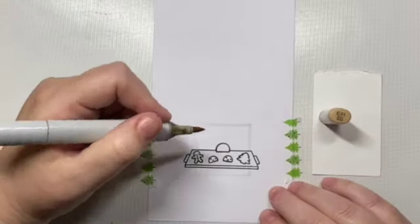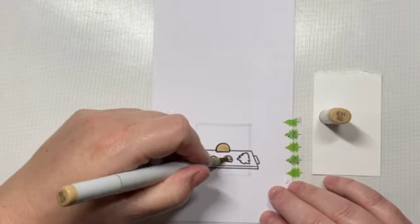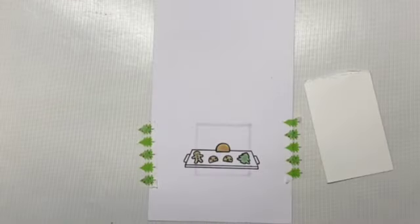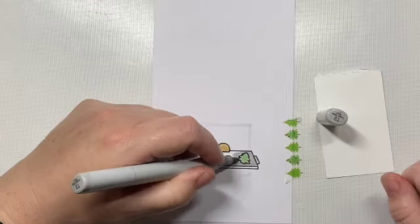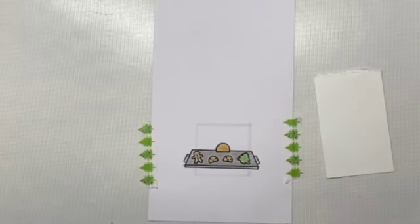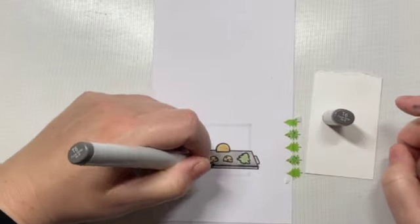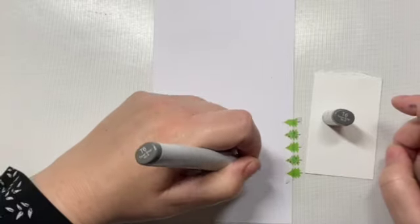We're just going to color in our little unrisen loaf of bread and our little uncooked cookies with some light brown Copic markers. I'm going to color our before scene with light pale colors, and then for our baked cookies we're going to have them look more golden brown. The little tree is going to be a bright green, so it'll look like the frosting set really well in the oven while cooking, and our little loaf of bread is going to rise to about three times its size.